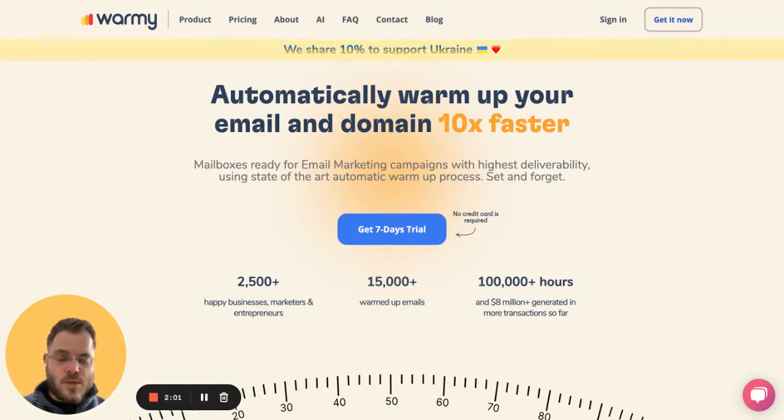Let's say you just bought the domain, connected the mailbox, and you start sending emails on your behalf to others — your friends or other mailboxes. You expect to get replies to build up the reputation. You also sign up to newsletters, so there's real communication happening in your mailbox. You show spam filters and the provider that you are doing something legitimate. This is the basic way to do it manually.